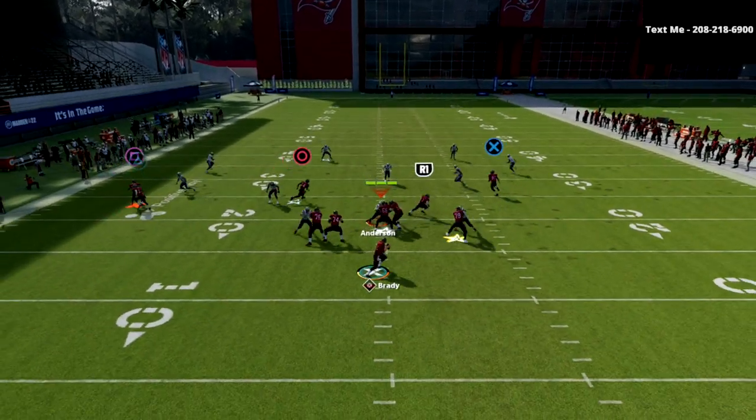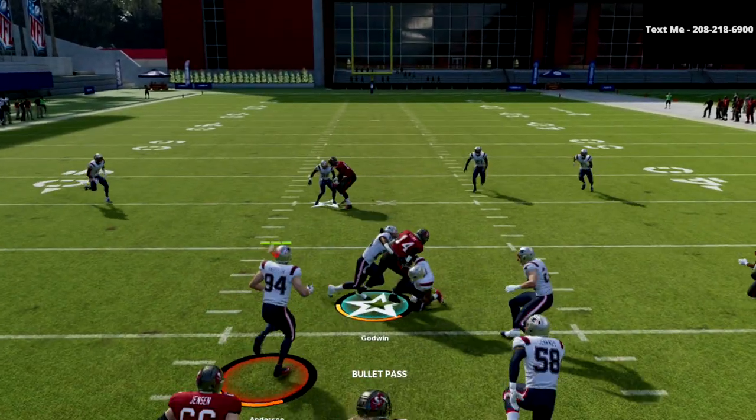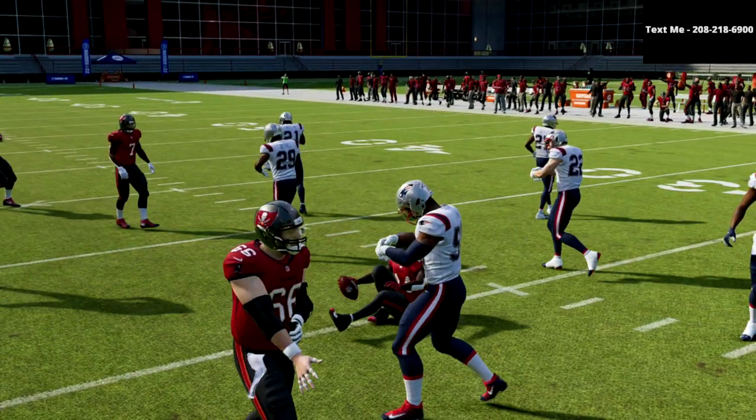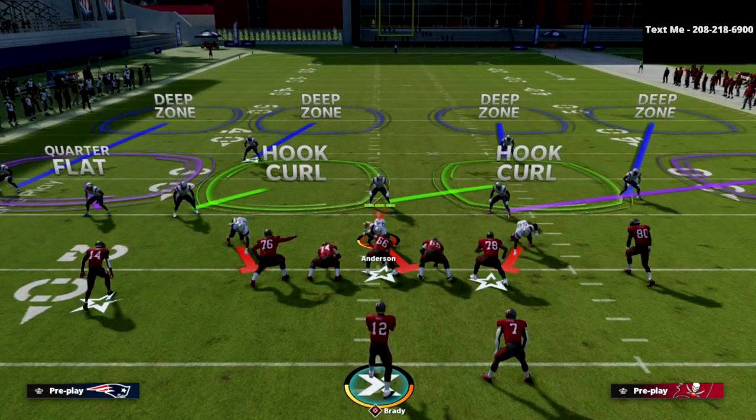Our first read on this play is the slant route. If we can hit that right over the middle of the field, that's what we want to hit. Ideally, we're going to really try to leverage the power of that route.